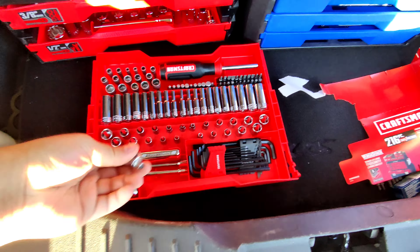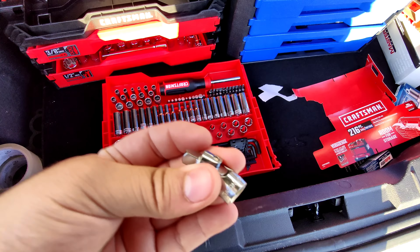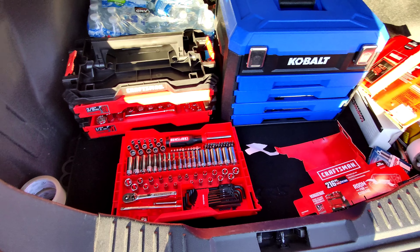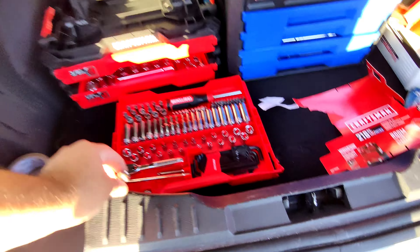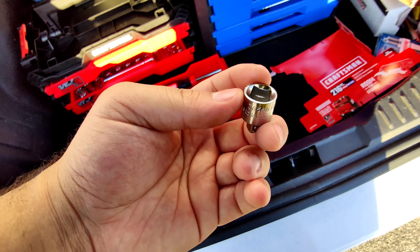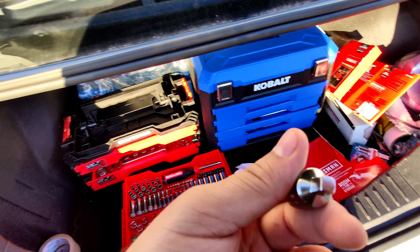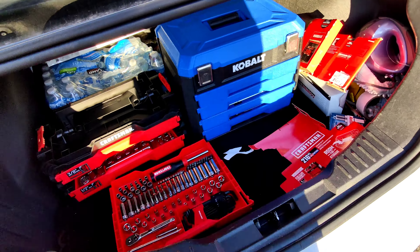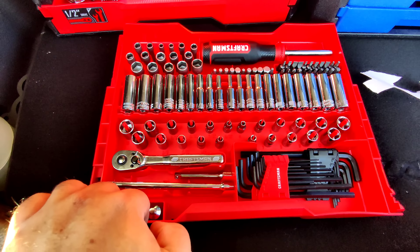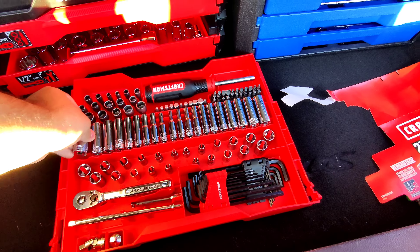So you actually get a quarter-inch swivel, which is not bad — that's surprising. Of course the 250-piece Cobalt set does not have that. And then you get this adapter from three-eighths to a quarter inch. I don't know why you would need that because you can literally just use your three-eighths set. And these are not 12-point either — these are just 6-point sockets.